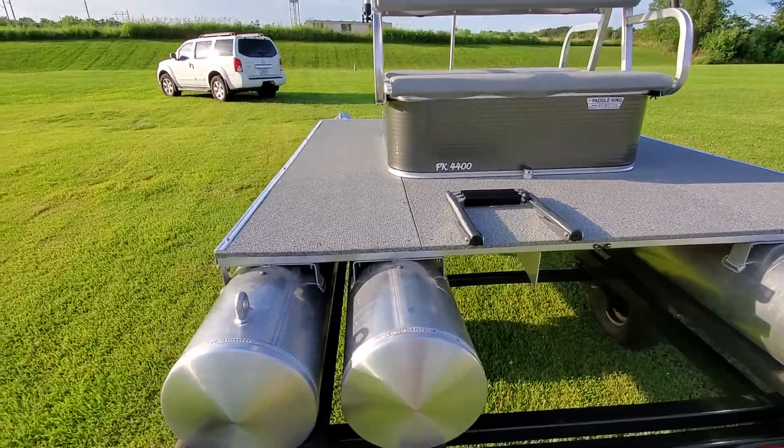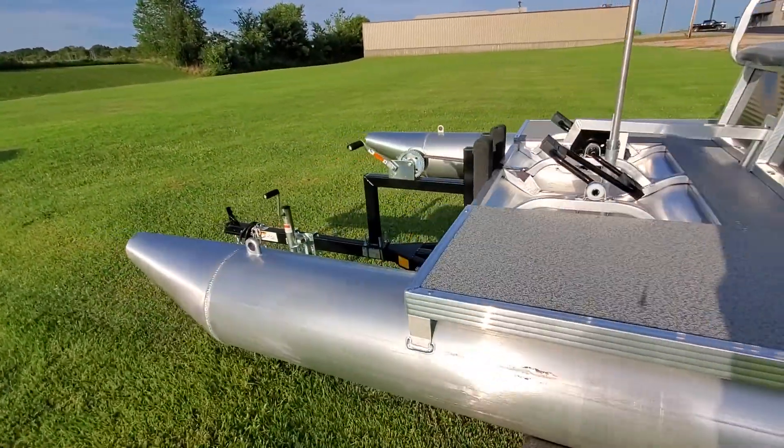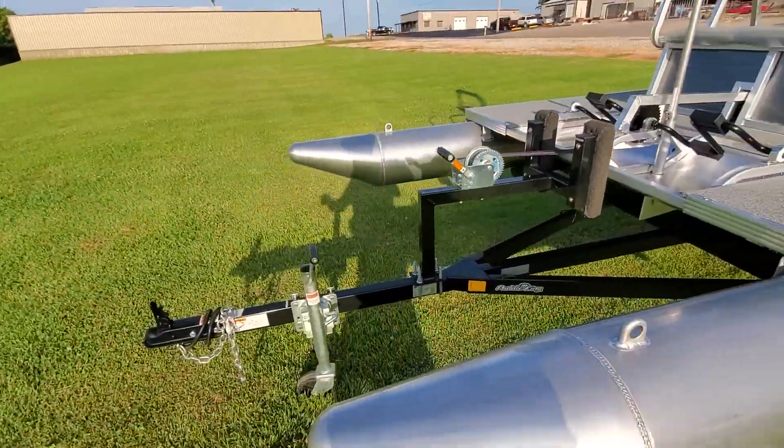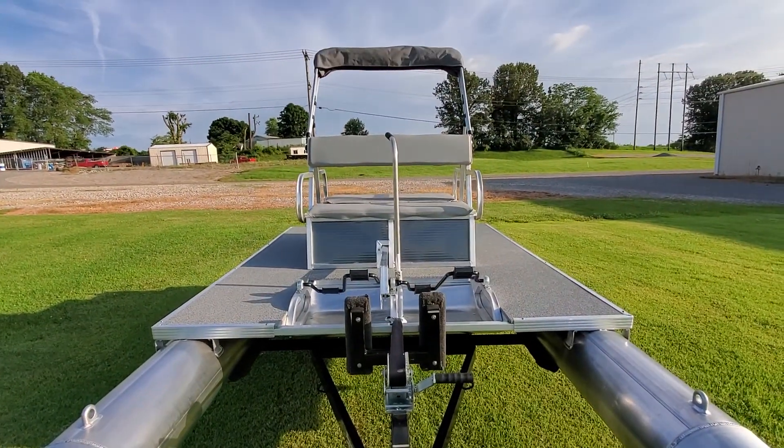Hopefully you can notice on the video — the paddles are in fact staggered. So each pedal that you go with your feet, you're contacting water, and you're getting forward propulsion.